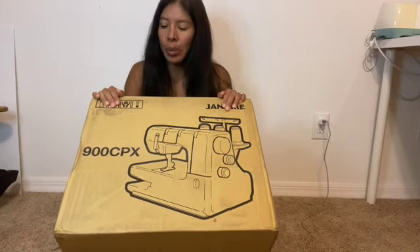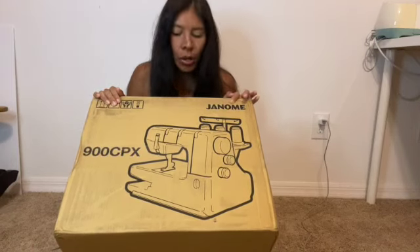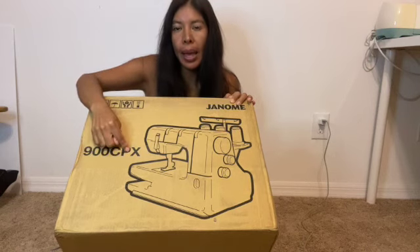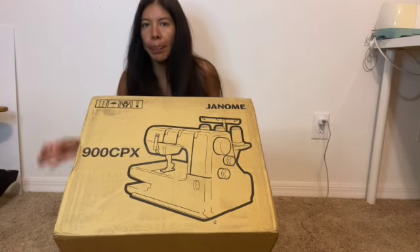Hey guys, so today I am going to review or give you a little insight on this Genova 900 CPX. I bought it off eBay — it's supposed to be new — and I paid about $445 for it.